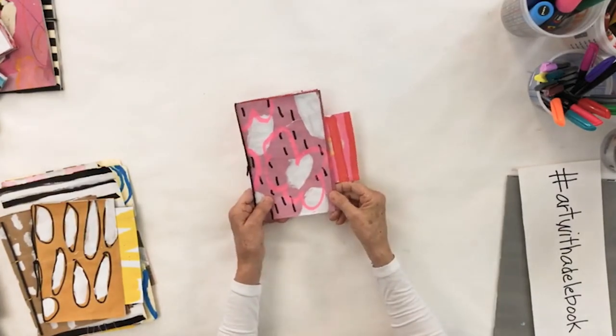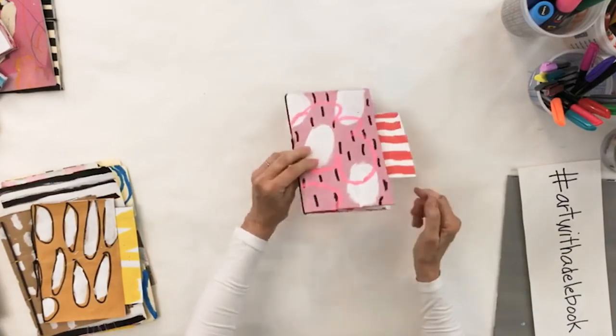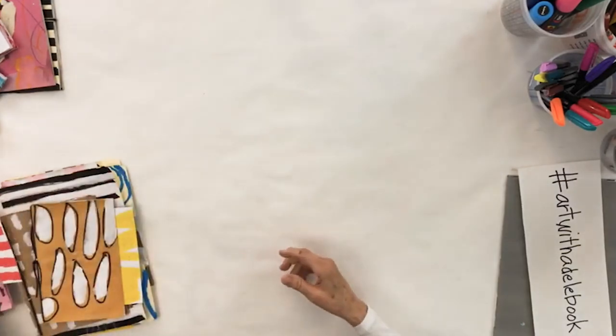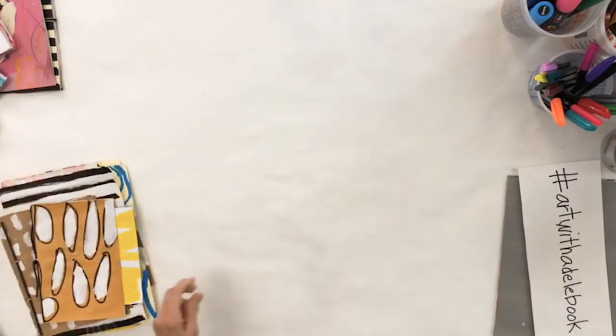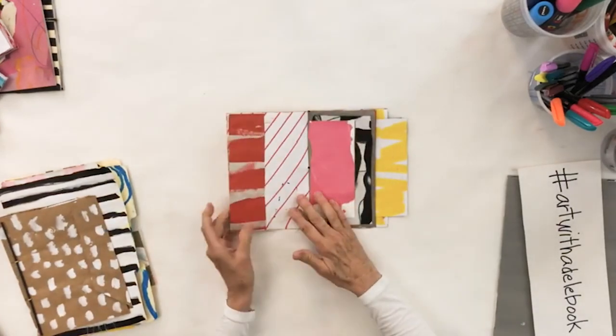I didn't do too much here — I liked keeping things simple with just the one element. When I turned it over, I still liked what I did, so I can have it either way. That's this one.